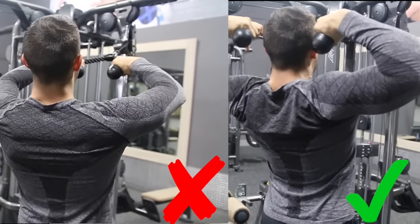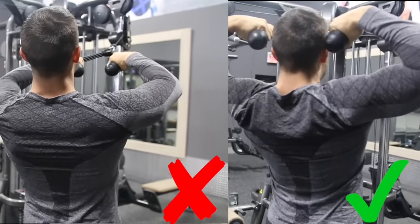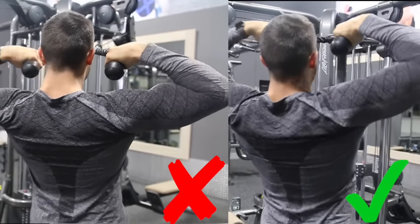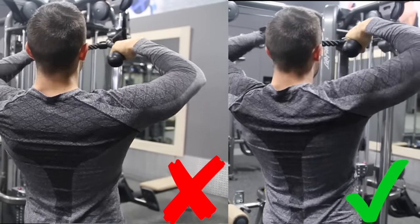Let's show you guys a side-by-side comparison of what right and wrong looks like, because they can be very close, but you want to make sure you're not making this crucial mistake. So we just wanted to show you guys briefly the difference between right versus wrong. As you can see on the left, Josh is just going through the motion — he's not getting any kind of squeeze like he is on the right. He's actually getting more of a bicep pump.